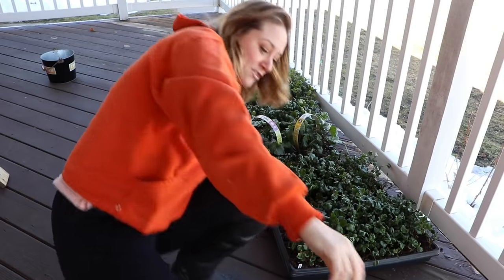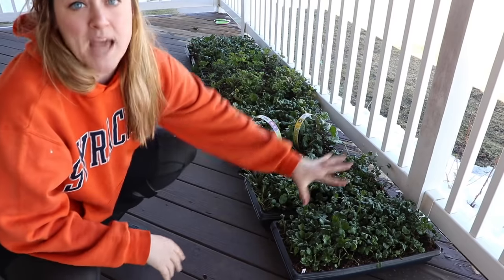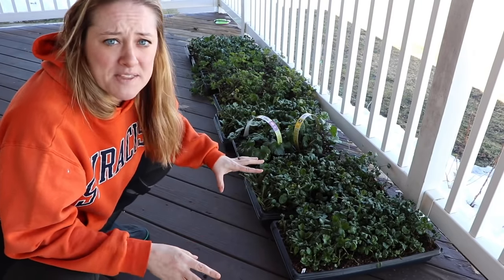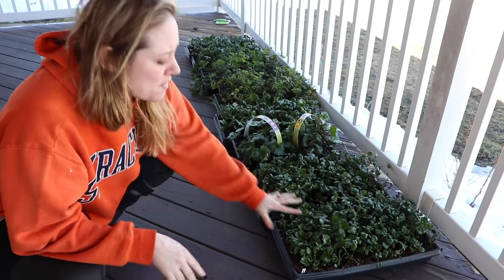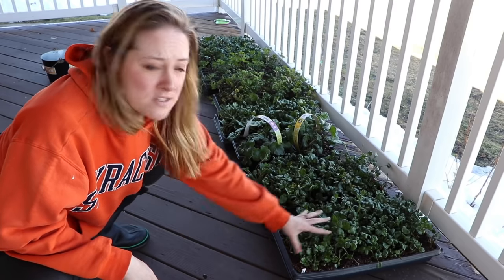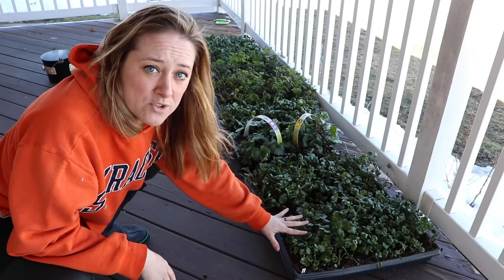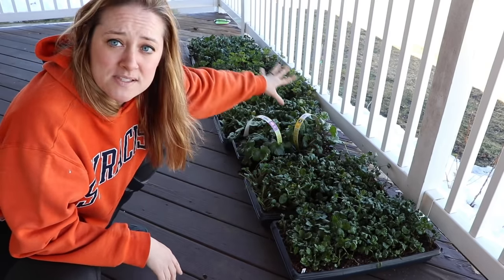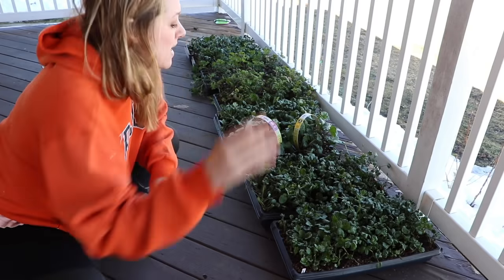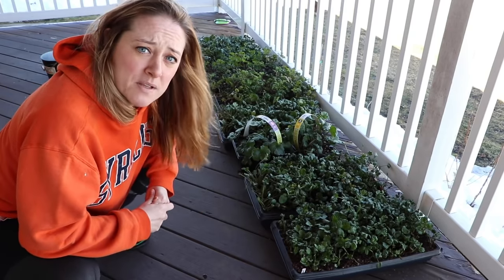I thought I'd show you where I hang out — in the morning they'll get some dappled sunlight. It's 45 degrees here today, maybe 50 at the warmest part of the day. They're used to the 65-degree temperature of my basement, so this is their first experiment with 45 degrees, and they did have a couple of hours of dappled sunlight through my porch railings. I'll put these out here for a few more hours and then bring them back down to the basement.